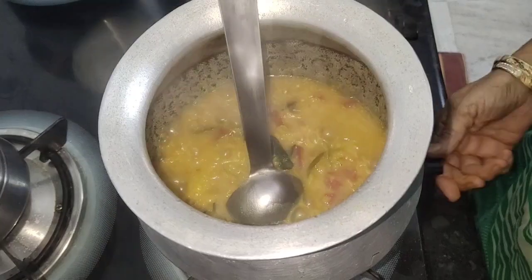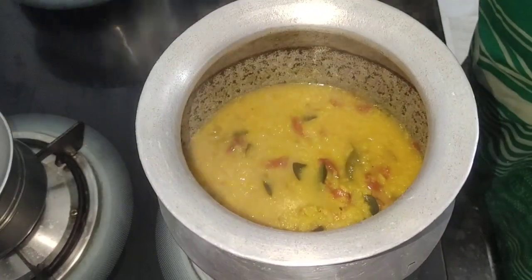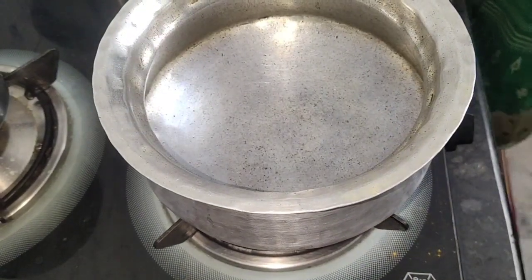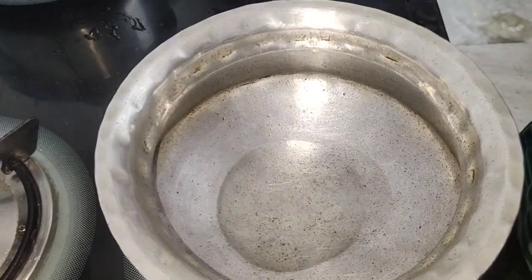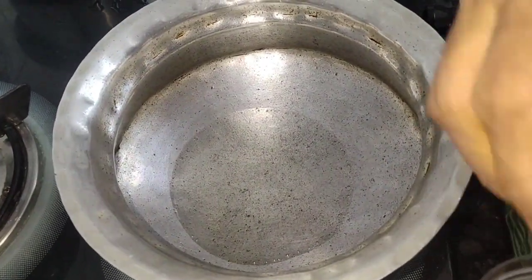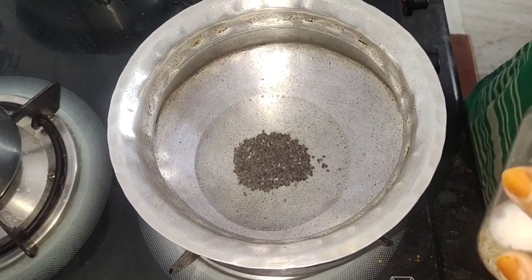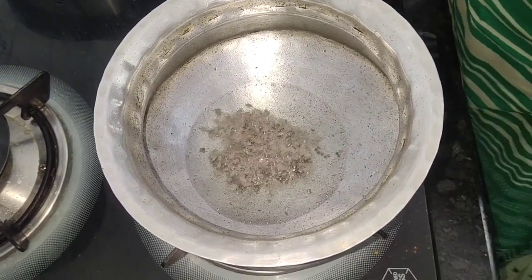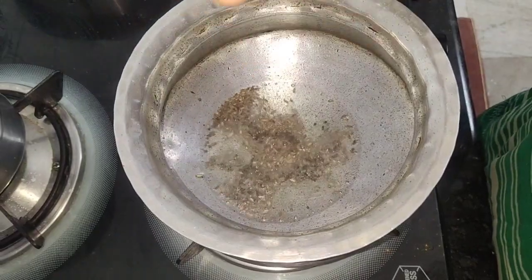Let's mash it a little bit, then add the oil. Add a little bit of salt — a little bit. Add 2 ladles and let's do it.